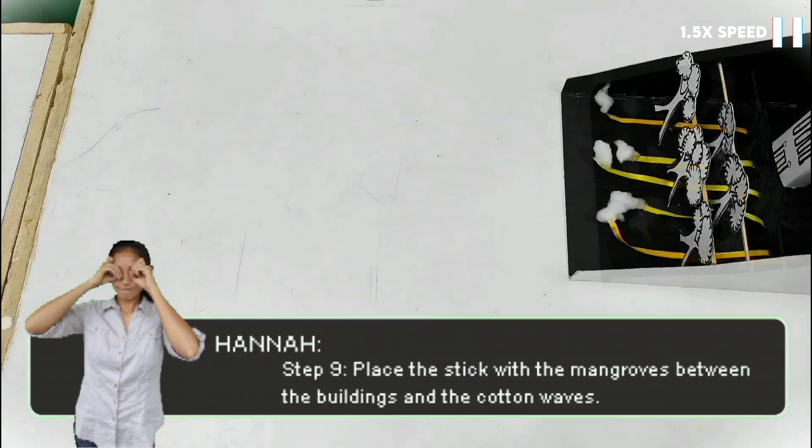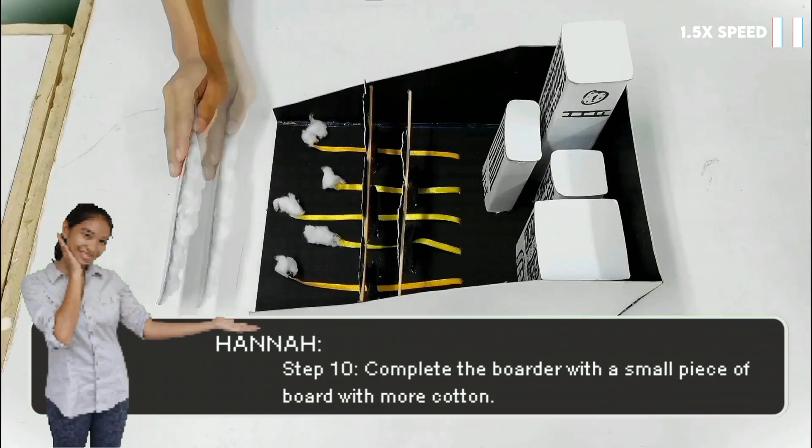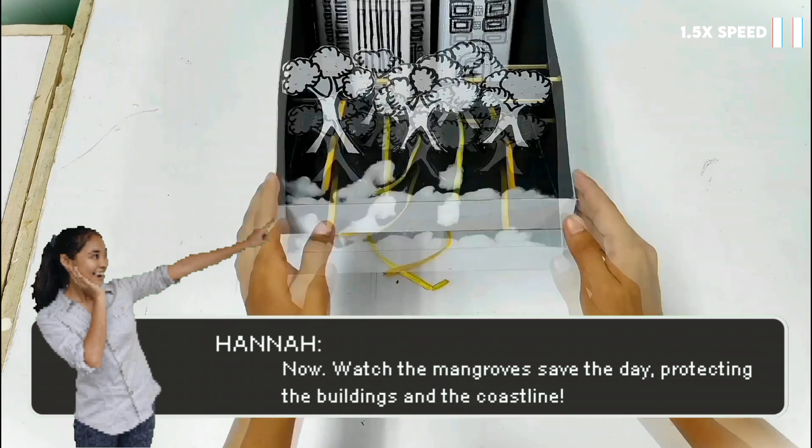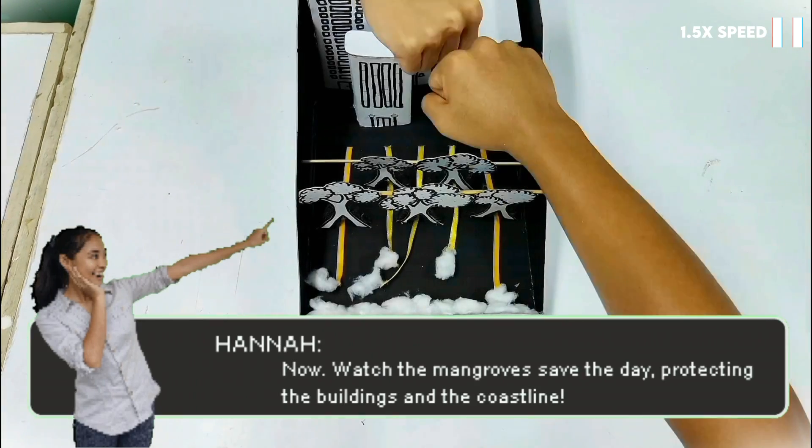Step 9: place the stick with the mangroves between the buildings and the cotton waves. Step 10: complete the border with a small piece of board with more cotton. Now watch the mangroves save the day, protecting the buildings and the coastline!